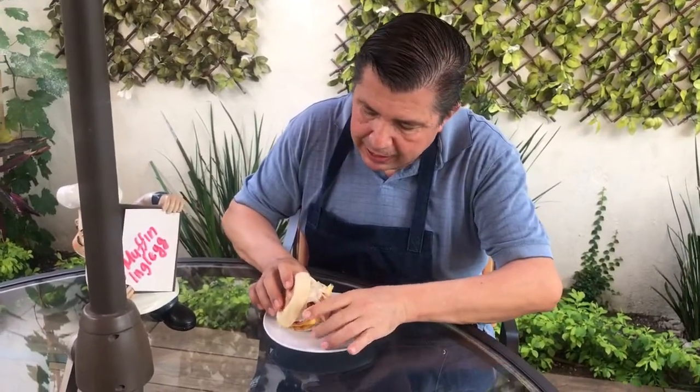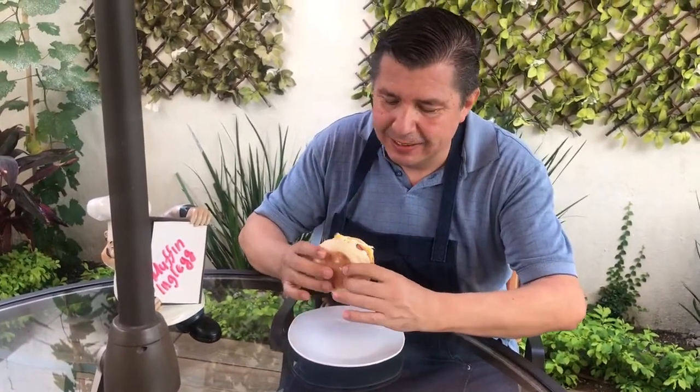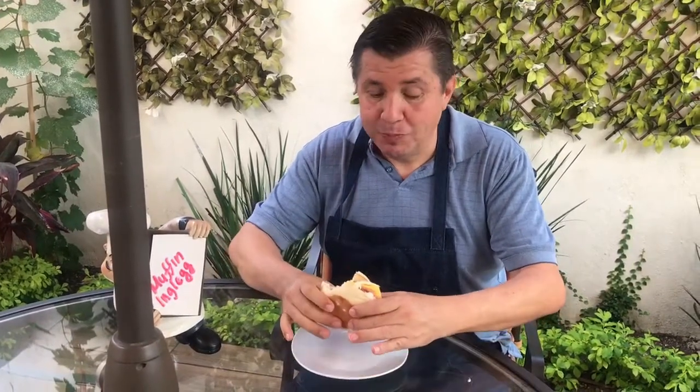Muy bien, pues vamos a ver qué tal queda. Si cierra fácil, algo no está bien hecho, debe estar bastante consistente. ¡Qué delicia! Disfruten estos ricos muffins de Luis y de Annabelle, los van a disfrutar muchísimo. Voy por otra.